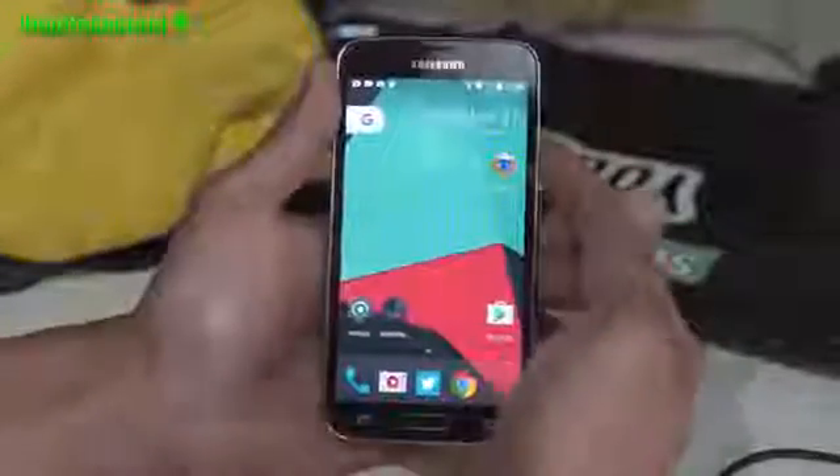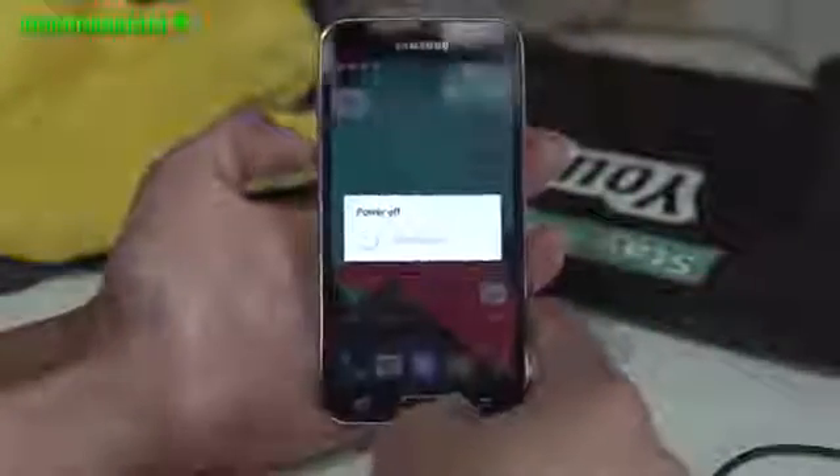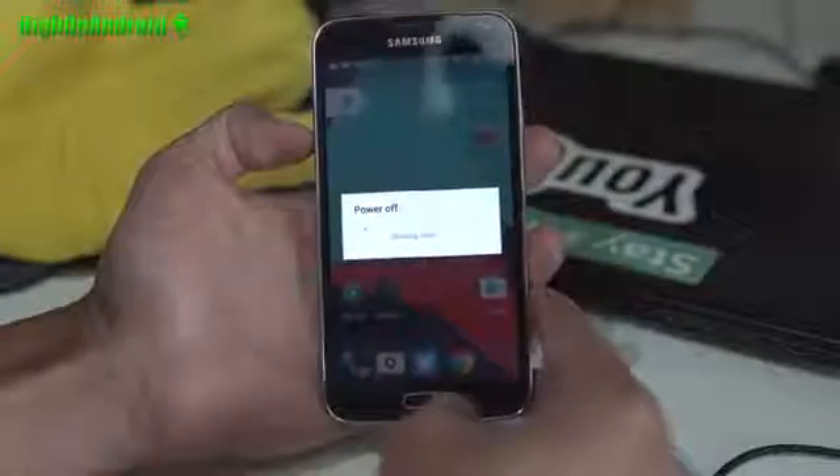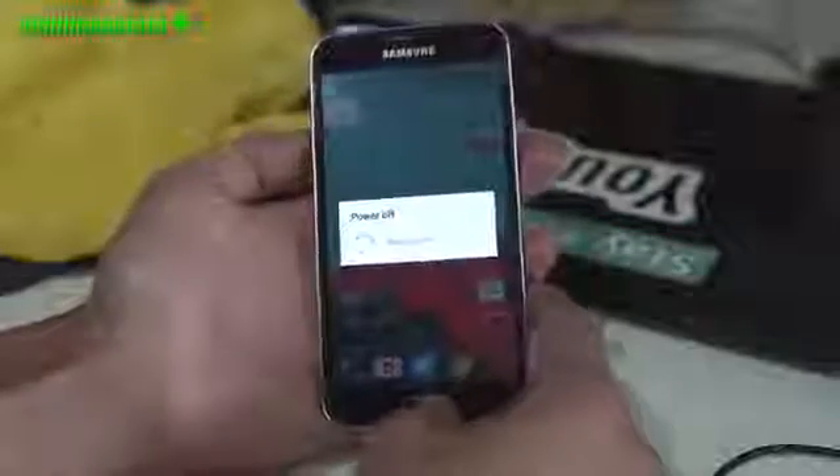Let me go ahead and show you how to install it. Installation is really easy. Go ahead and power off your phone. You'll have TWRP Recovery installed on your Galaxy S5. Go ahead and download the ROM and the GApps, do a factory reset, install the ROM and GApps — that's pretty much it, just like any other install.